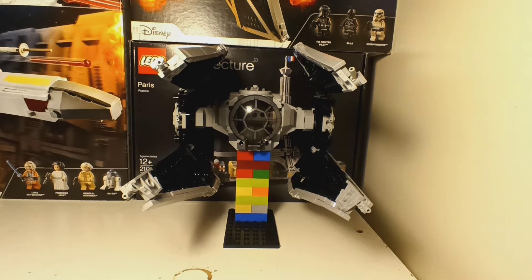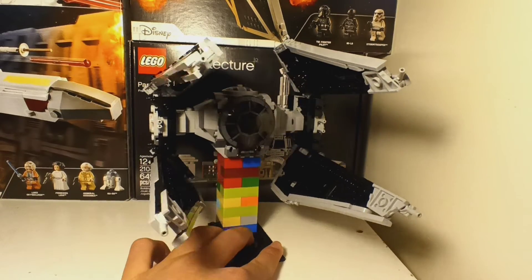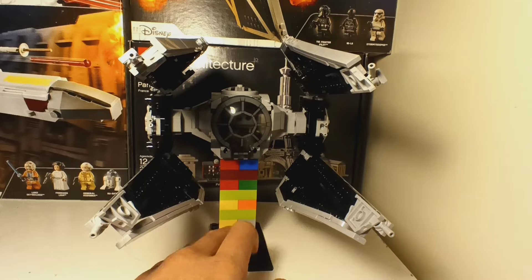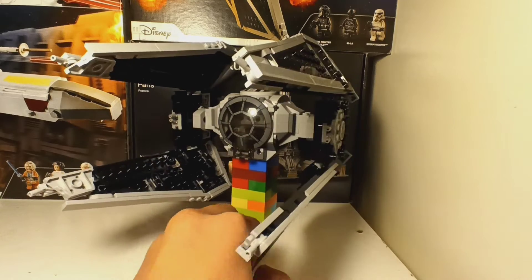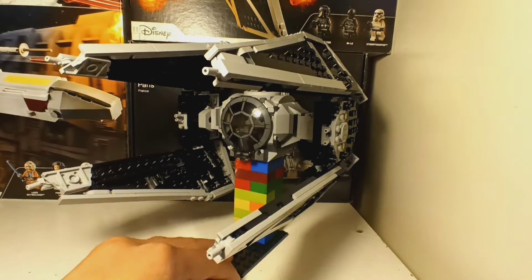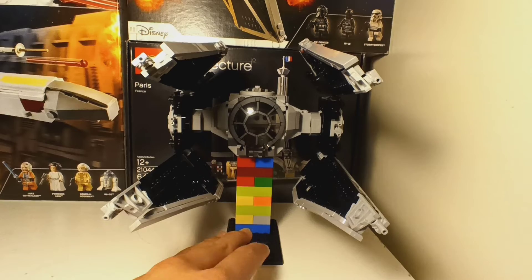So basically, this is a TIE Interceptor. Here's the side, and here's the other side — it's the same thing. This is just the same as the TIE Fighter. It's pretty cool, I like it. By accuracy, it's pretty accurate to the TIE Interceptor.